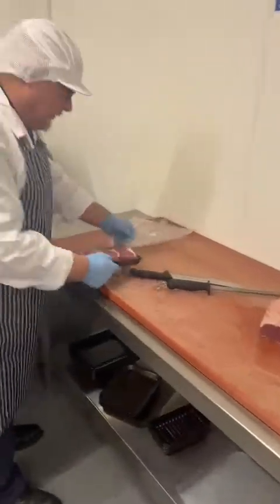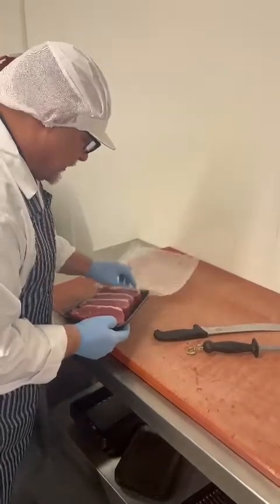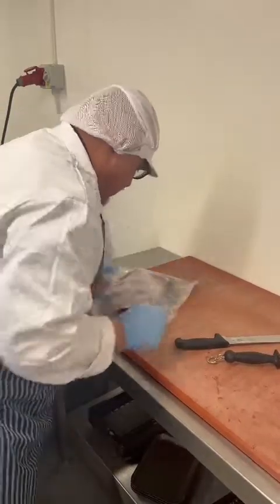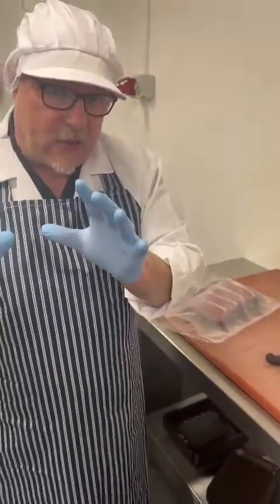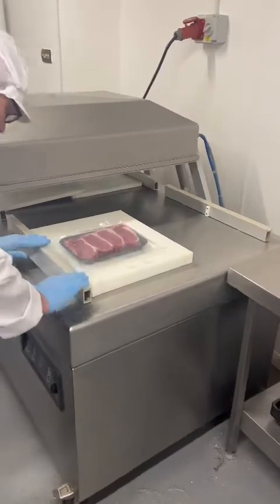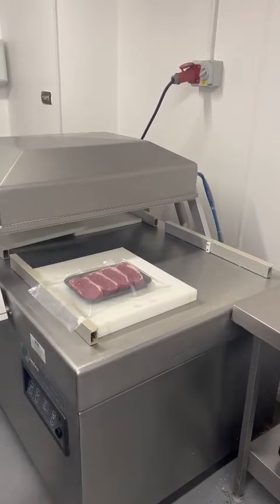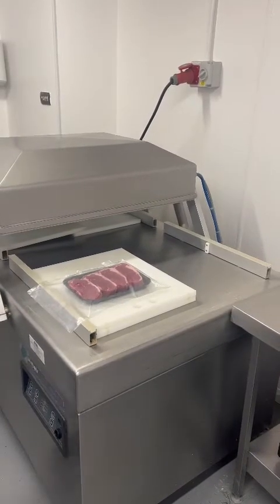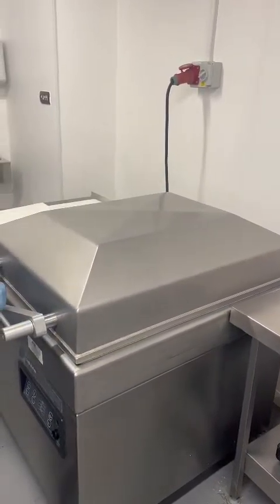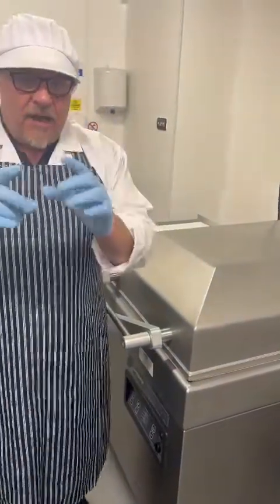Now how that goes, it goes in one of these, which is a vacuum sealed bag. These steaks are going to go in there like so. Now what I'm going to do is put them through a vacuum sealer, so it's going to get a little bit noisy. And we're simply going to use the vacuum sealer and seal it down like so. Now what that's going to do is take all of the air out of the pack — vacuum sealed.